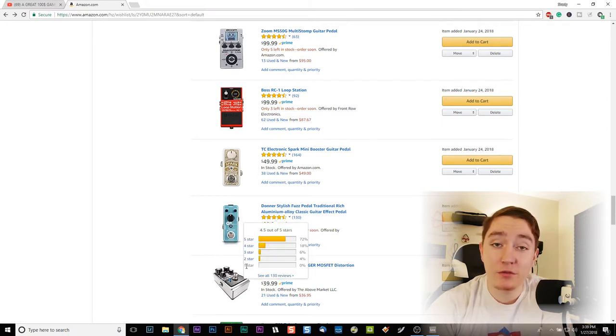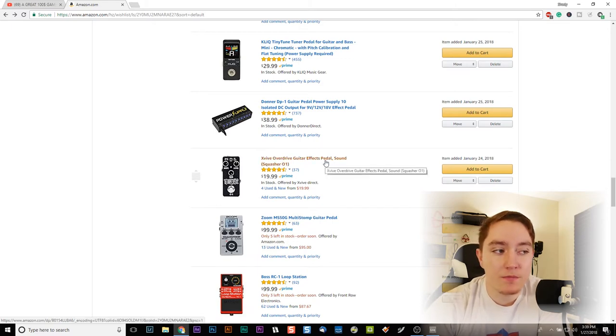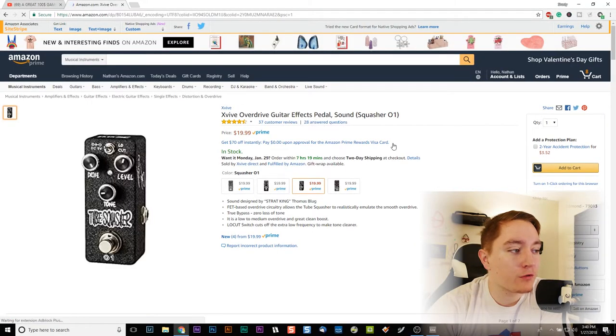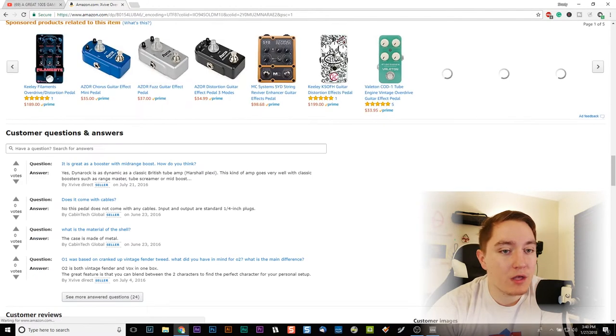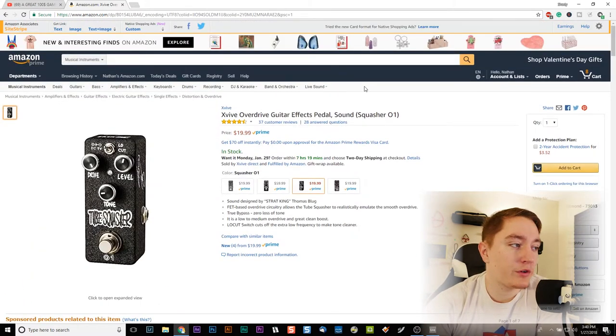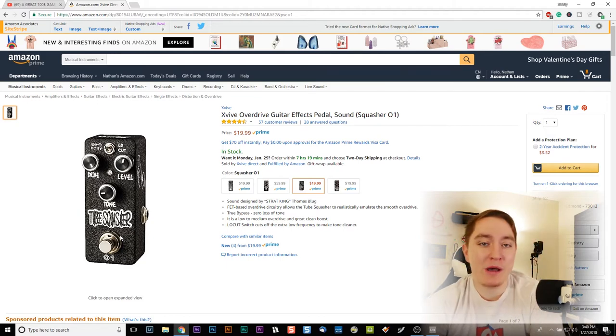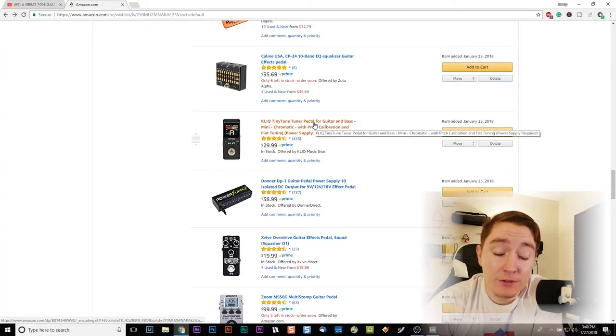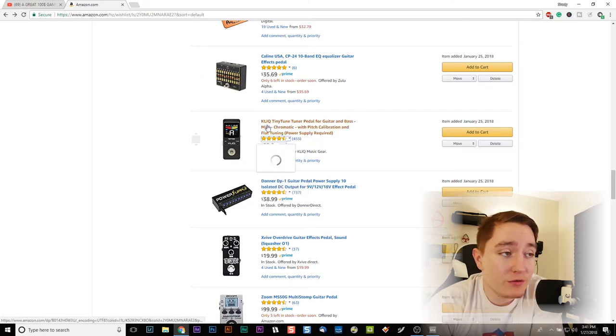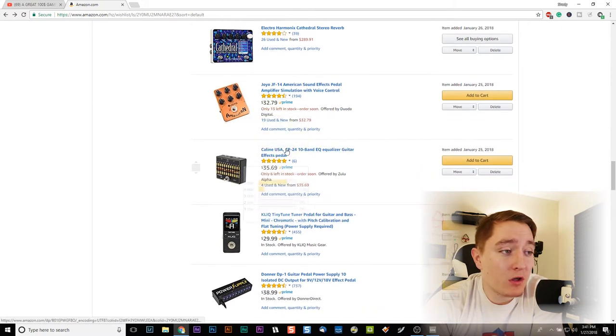Here's the X-Vive Overdrive Guitar Effect pedal — it's like a squasher, that's what they call it. This is $20 with 37 reviews, 87% of which are 5-star. Not all of those reviews are for the squasher specifically, but if you look at the reviews they say a lot of good things, and for $20 I think it's worth it — I can always return it. There's also a super budget tuner, though I'll probably go with the Polytune. And then there's an EQ for $35 that has true bypass and all sorts of different adjustments — I'll probably be getting that as one of my first pedals.